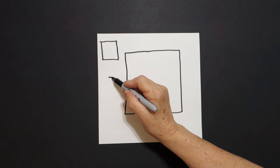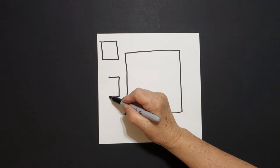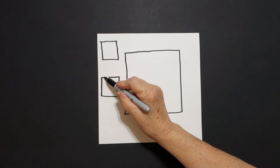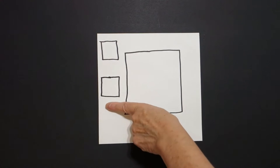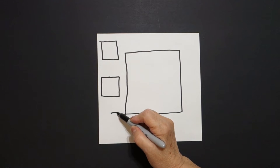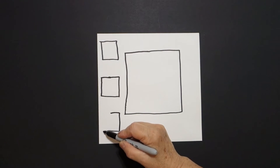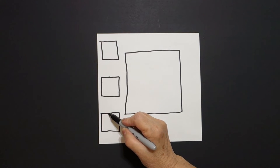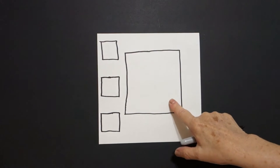I take one finger, put a dot, now I'm going to draw straight line out, straight line down, straight line over, straight line up, straight line connect. Take one more finger, put a dot, and I'm going to draw straight line out, straight line down, straight line over, straight line up, straight line connect.